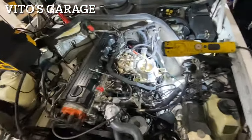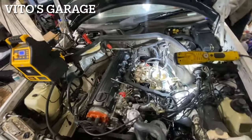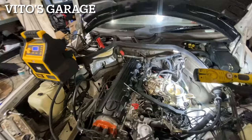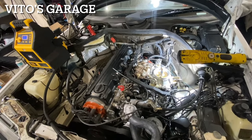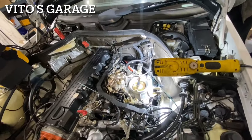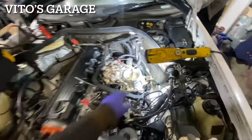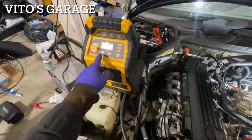Let's try it — charger is on. There's some piece of garbage here — there you go. All righty, ready when you are. Okay, try one more time. 12.4 volts.